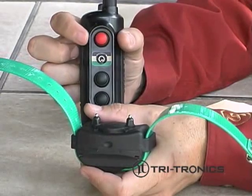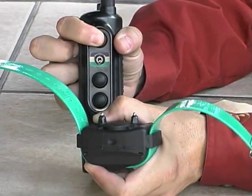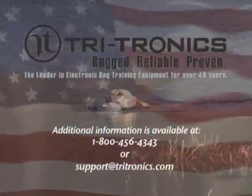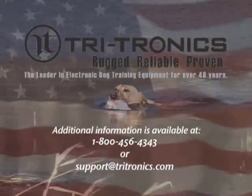If the transmitter does not operate the new receiver, repeat the procedure. If you need assistance, please contact our customer service department at 1-800-456-4343.